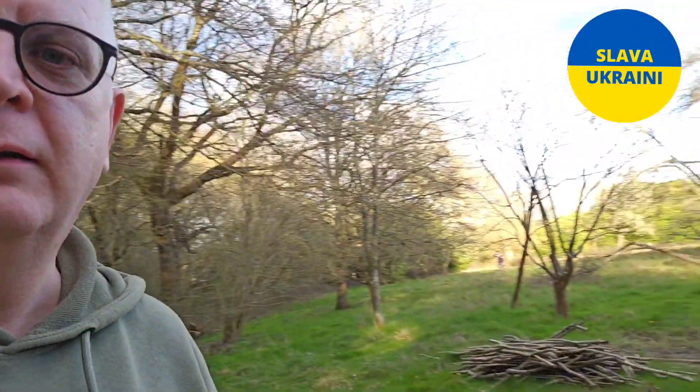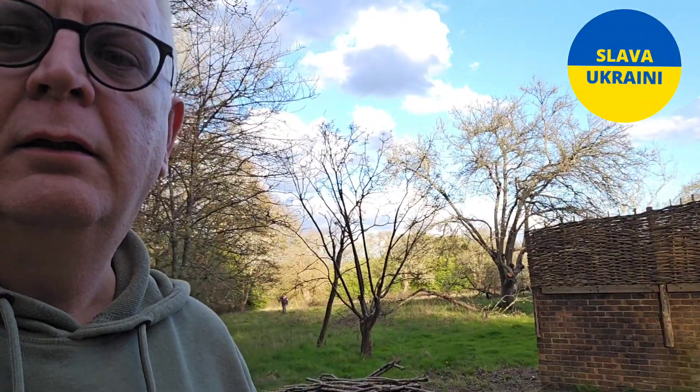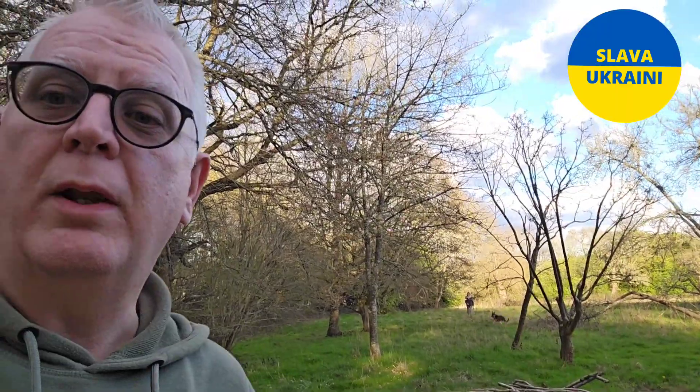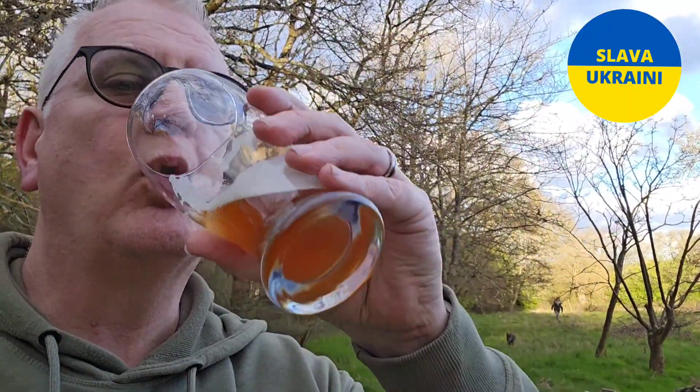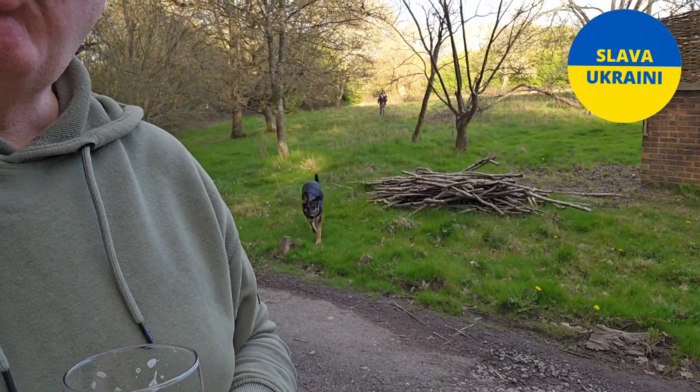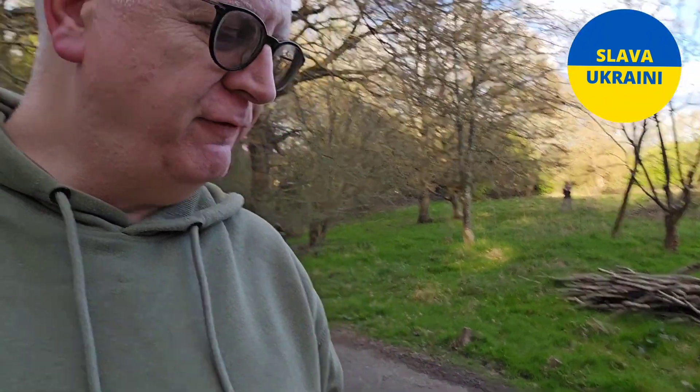She won't like this. Can you see her? Over there with her dog. She won't like it. Got it on video for once — Hela! On video, darling.